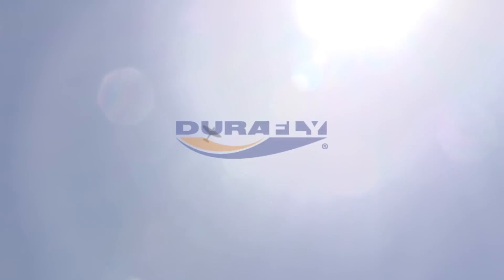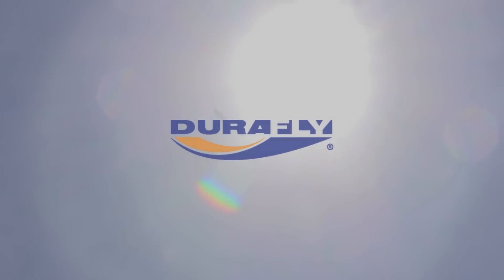Join the offensive with the new Mk5 Spitfire from DuraFly.